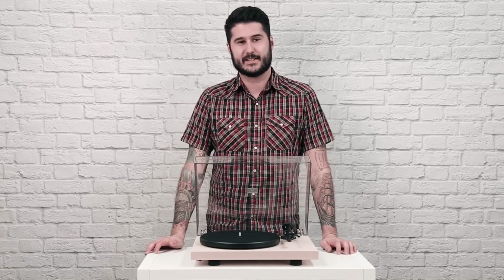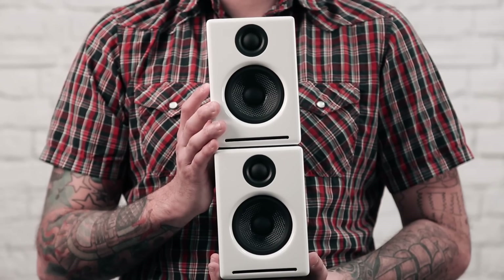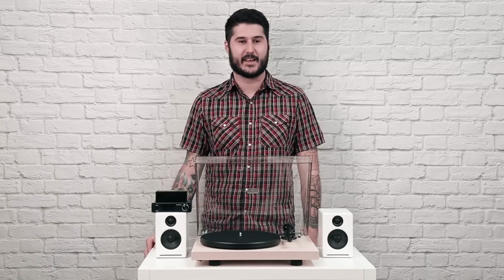Unlike most of our other units, the C10 is a component piece, so you're going to need a couple other things to get started. You're definitely going to need a preamp and a pair of speakers, and if the speakers aren't self-powered, you're also going to need a power amp as well. Now that you're all set up, simply flip the switch and enjoy your favorite record on the Crosley C10.